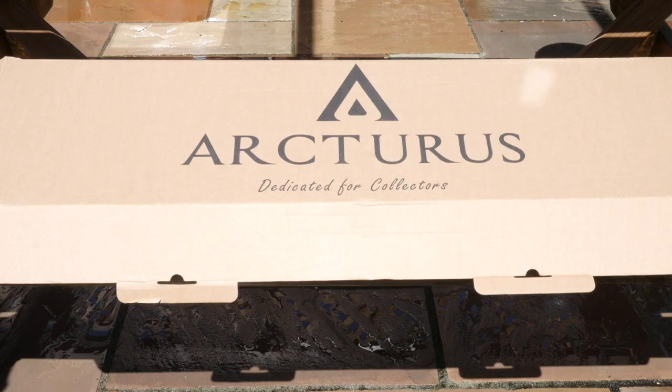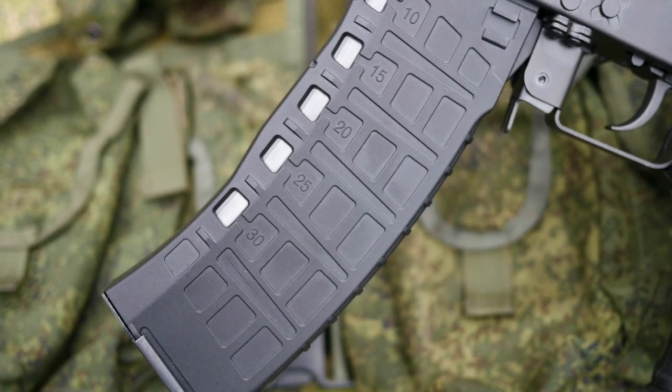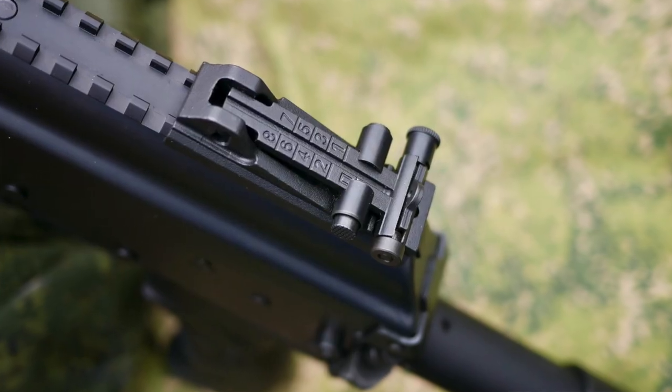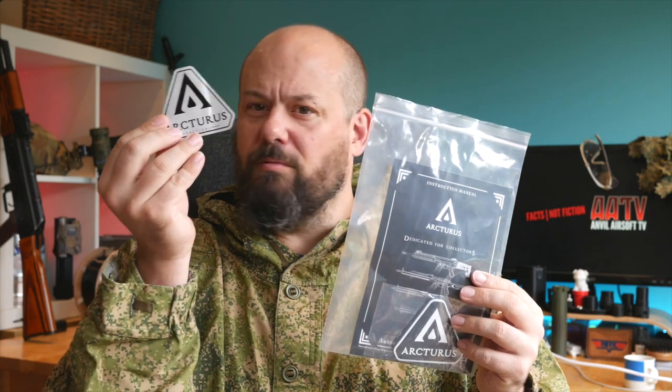Taiwan Gun have sent me this Arcturus AK-12 to review for their channel, so let's have a look at what you get in the box. Of course you get the replica itself, two magazines — one high cap, one mid cap. The mid cap can be switched down to 30 BBs, excellent for MILSIM players. The rear sight is supplied separate to the gun. You also get a cleaning rod, the allen keys you'll need and a spare retaining clip. As Taiwan Gun downgraded this before it got to me as I'm in the UK, I also got the original spring, a manual, patch and fridge magnet.